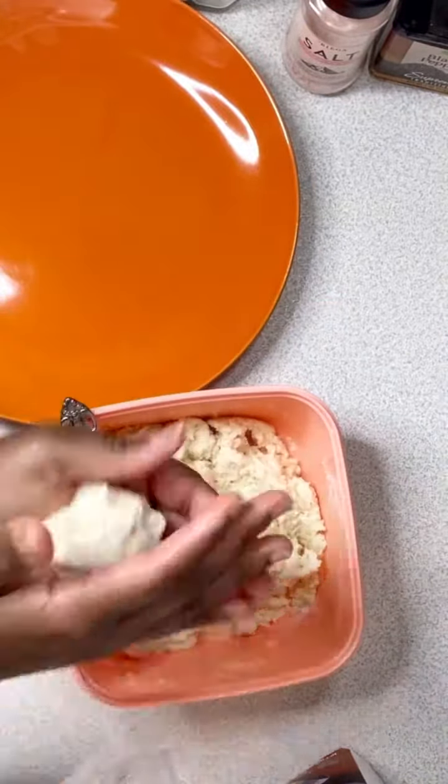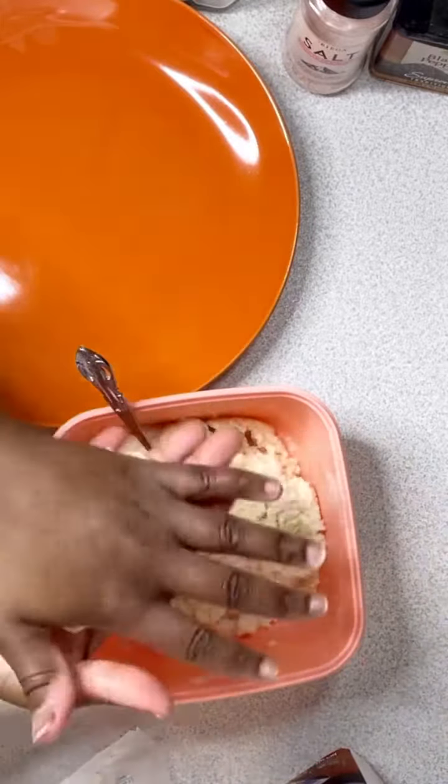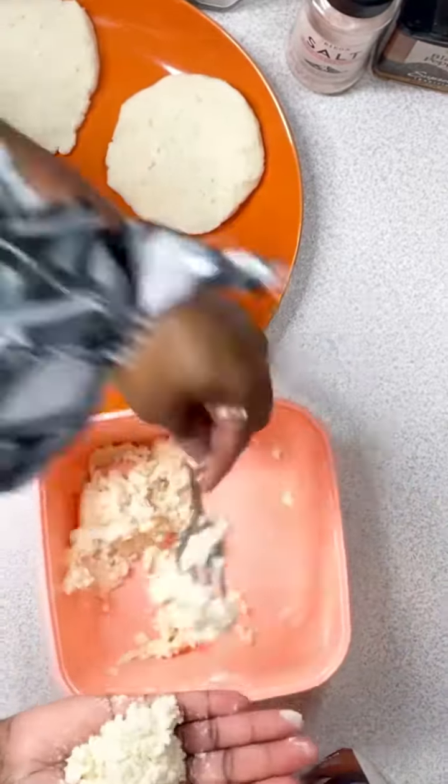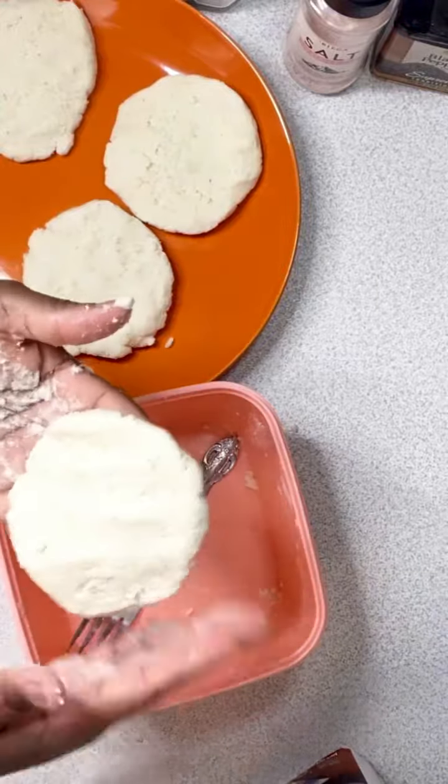So here you see me scooping a little bit in my hands. Please be careful because your mixture is hot since you put boiling hot water in it. So I'm just forming it into whatever size patties I want. This is enough to make four patties — two for me and two for Manny.